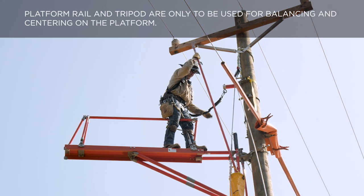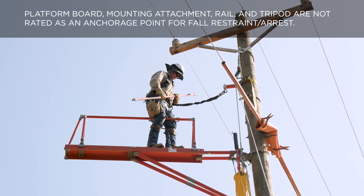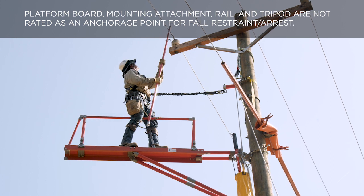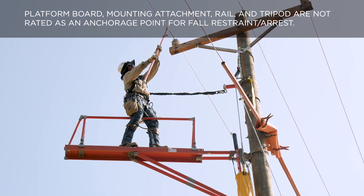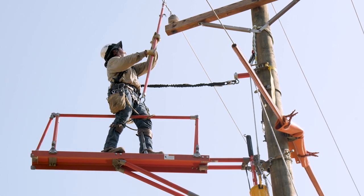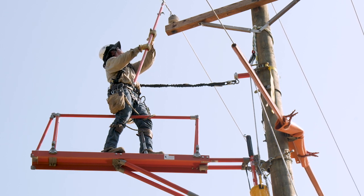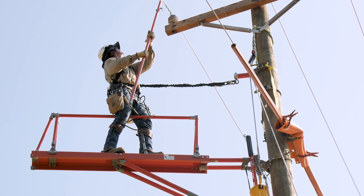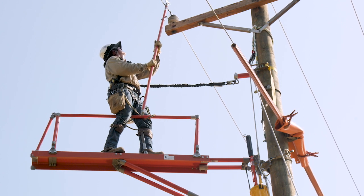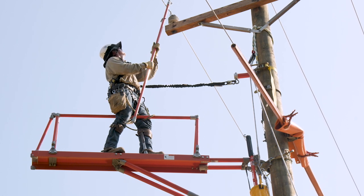Platform rail and tripod are only to be used for balancing and centering on the platform. Platform board, mounting attachment, rail, and tripod are not rated for and should not be used as an anchorage point for fall restraint or arrest. Confirm adequate clearance, ensure stability, and use caution when transitioning to the board. Do not overextend your reach — reposition the board if necessary. Do not reposition the board with a worker or materials on the board. If using a pivot mount, do not pivot the platform with a worker or materials on the board, as the worker can lose balance and fall, causing severe injury or death.